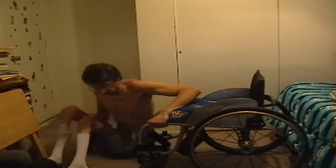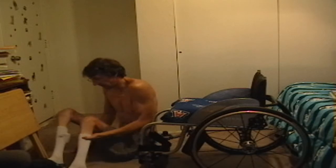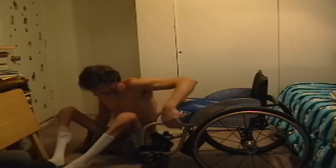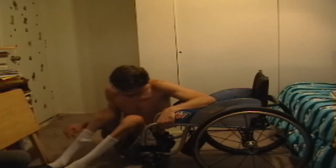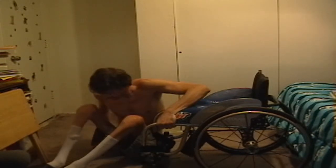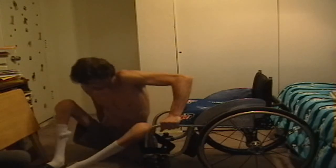I get my wheelchair against something stationary so it's not going to go anywhere. Then I put my right hand in a fist and my left hand grabbing onto the wheelchair frame to begin the transfer.